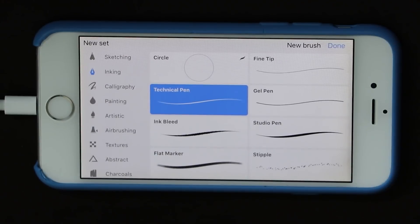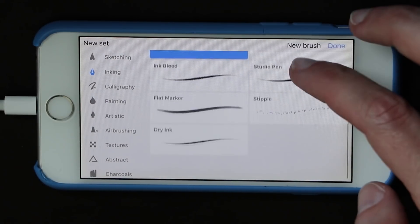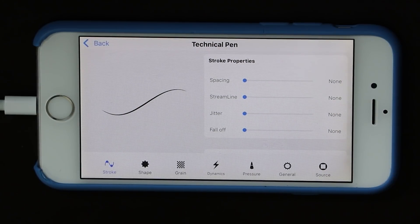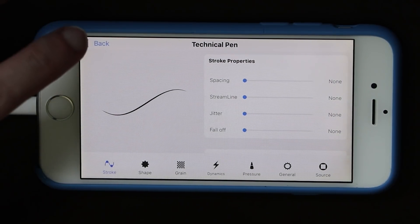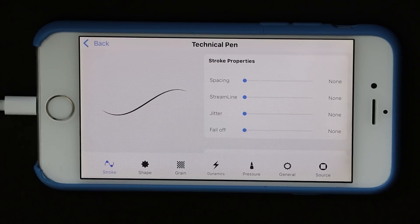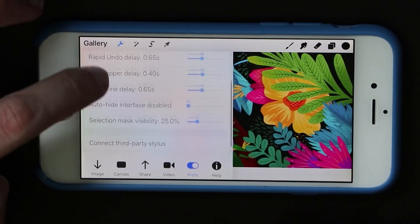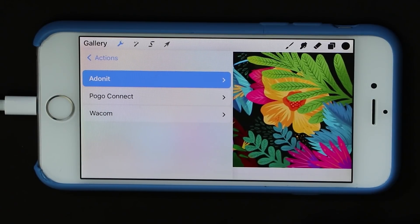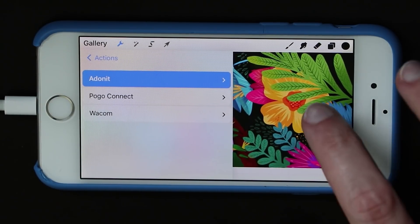The most impressive part might be the brushes. You can import brushes, but every brush that comes with the iPad version is right here in the app. You can create your own and fiddle with the settings of any that already exist — all faithfully recreated. If you want pressure sensitivity, this works with some Bluetooth styluses: Wacom, Pogo, and Adonit.